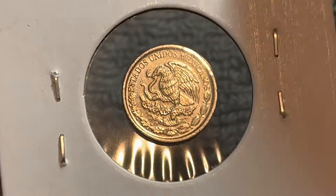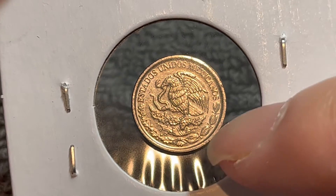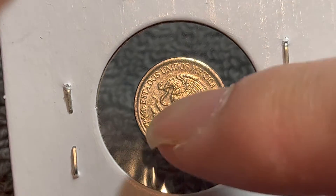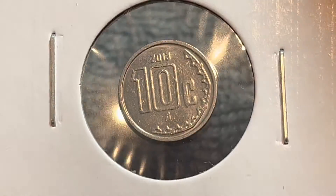On the obverse, which is actually the other side right here, this is the typical Mexican coat of arms — the eagle devouring a snake sitting atop a cactus, above a half wreath of oak and laurel, and the country name Estados Unidos Mexicanos across the top.